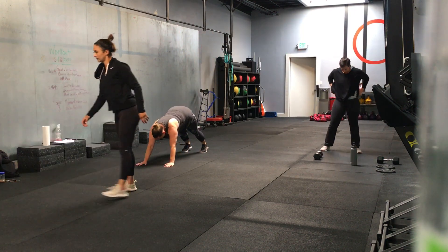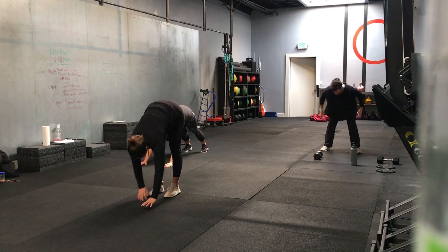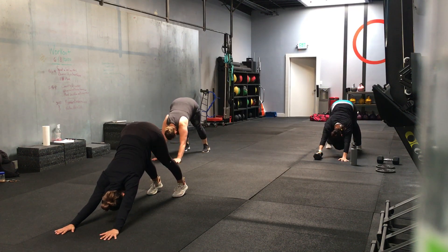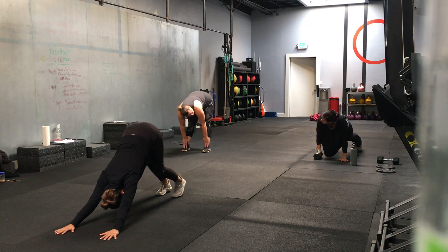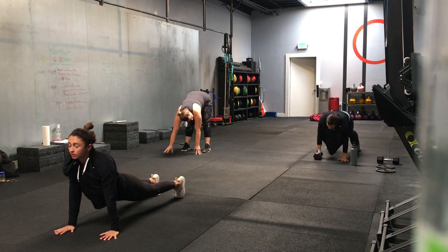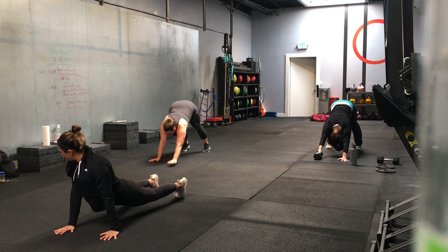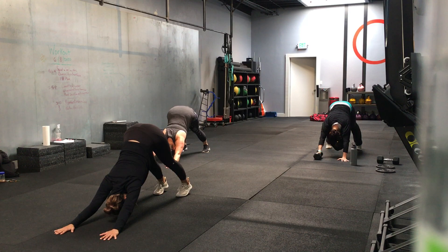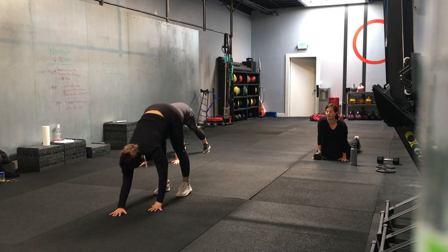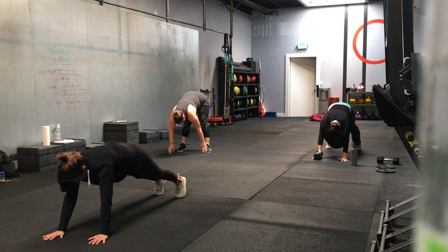Reach down to your toes, crawl out. You can do down dog, up dog, whichever you prefer. And then go back to standing. We're going to go 30 seconds through this movement. Jenna and I are twins — I should have worn little pants today. Good. 15 seconds. Are we going up and down? Yeah, if you want.